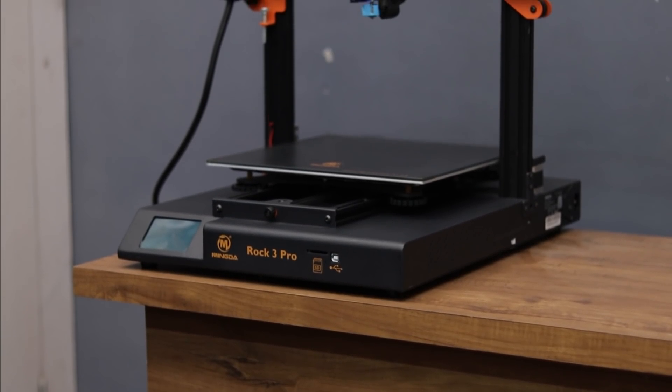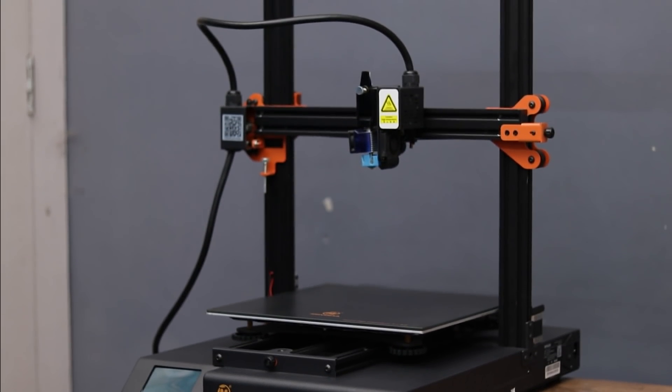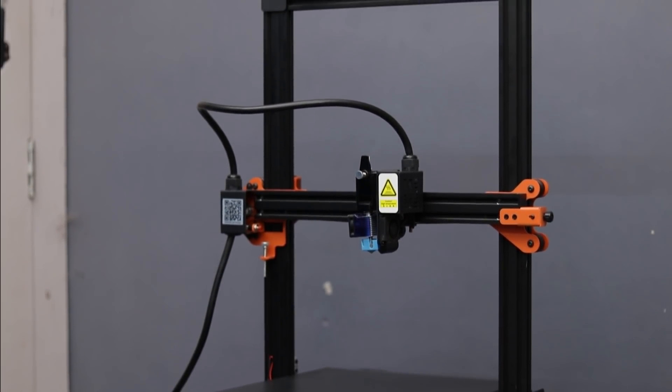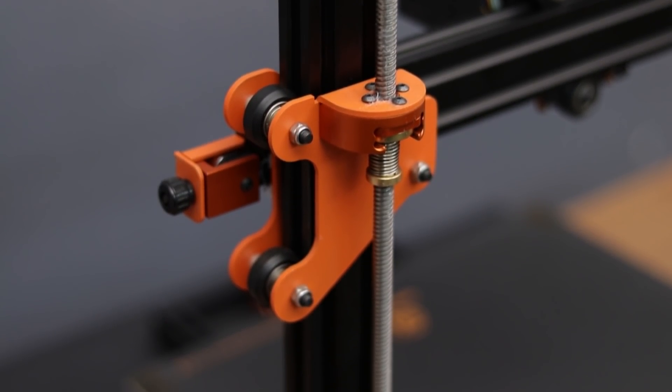The assembly process is super easy and it takes less than 30 minutes. Now our printer is fully assembled and it looks very good. The frame of this printer is made out of aluminum and it's very sturdy and strong.